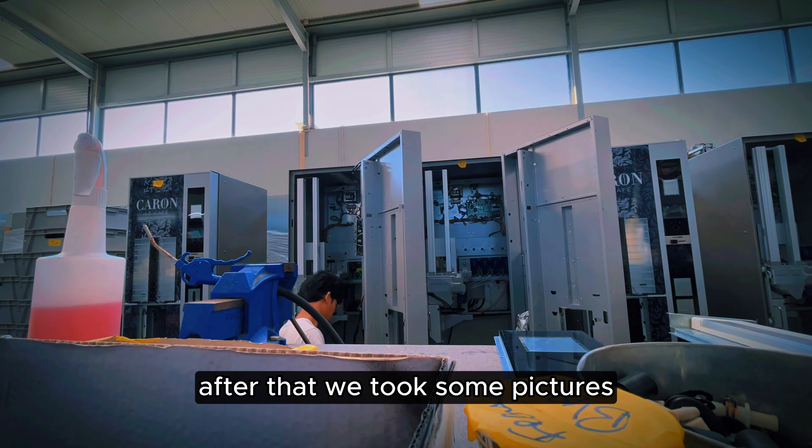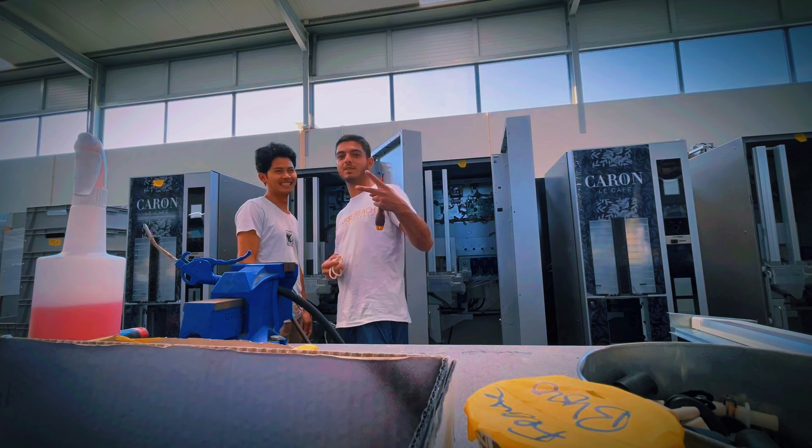After that, we took some pictures. This is Fabio, David, Bruno, and our crew.